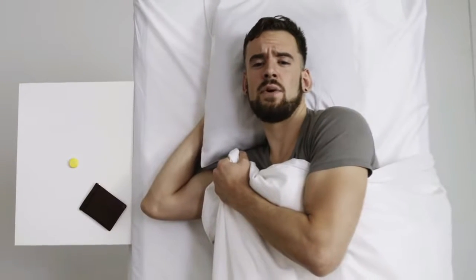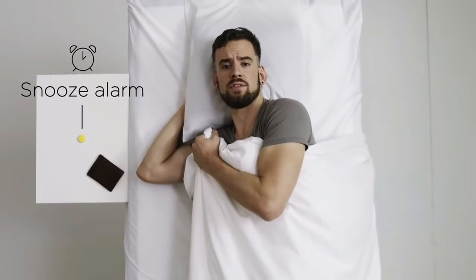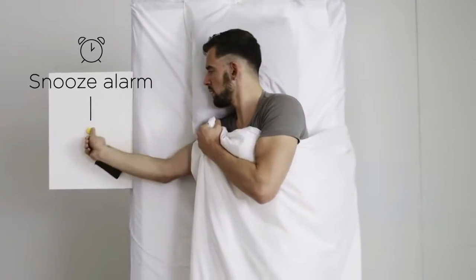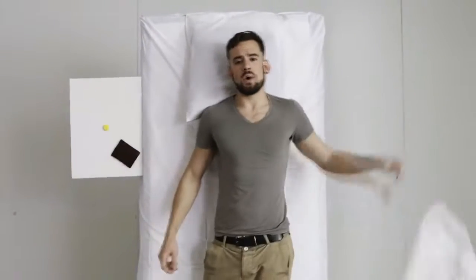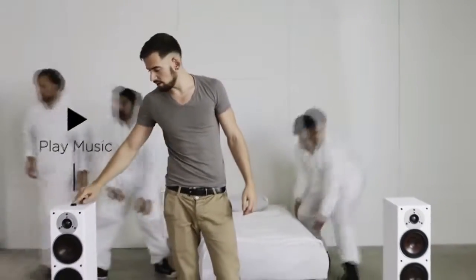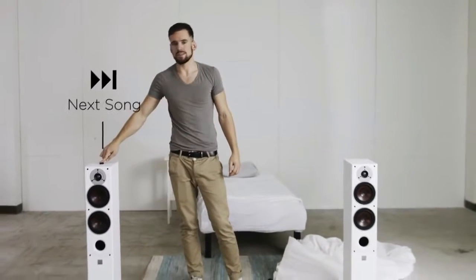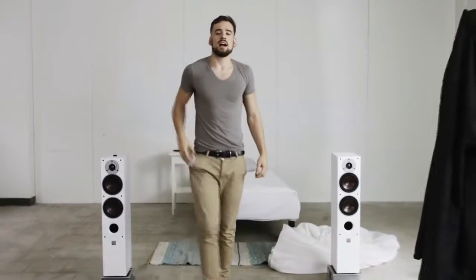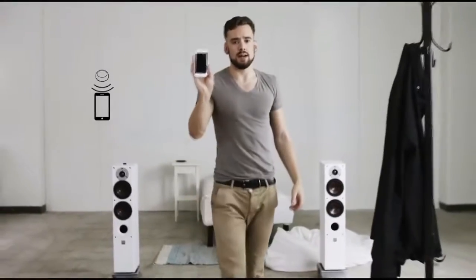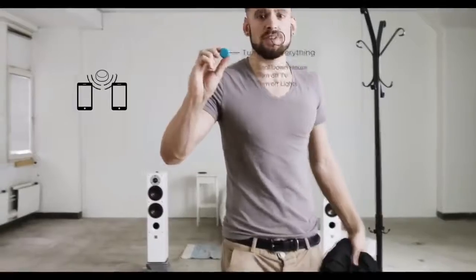Imagine if you didn't have to get your phone out for every little thing. What if there was a simpler way to interact with your devices? Flick is a wireless button that connects to your iOS or Android device, so instead of going through your phone, you simply press the button. I use the Flick app to set it up, and then I can stick Flick wherever I want. I can even share this Flick with my roommate so he can use it when I'm not around.